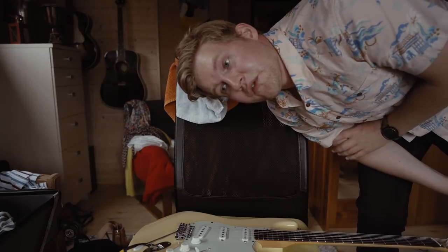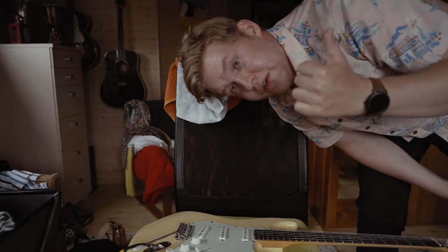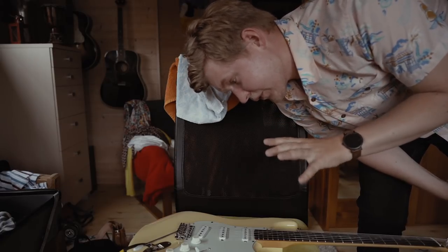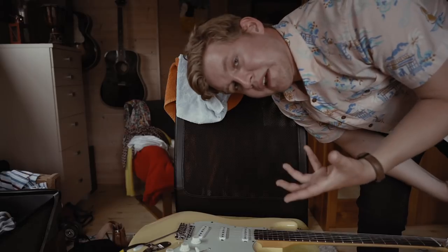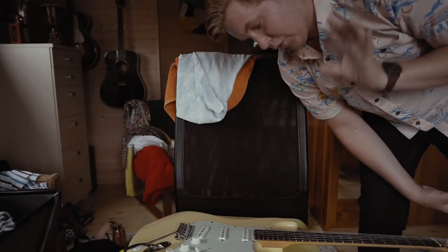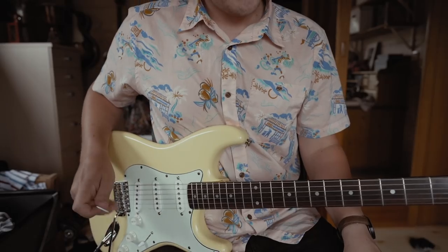I've been asked a couple of times to learn you how to play my intro song, the one you heard in this video. So I'm going to show you the riff and explain it to you, and I'm also going to film it from above over my shoulder so it's a bit easier to see.